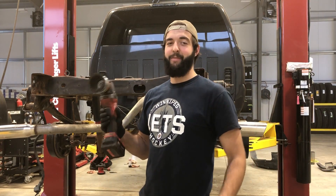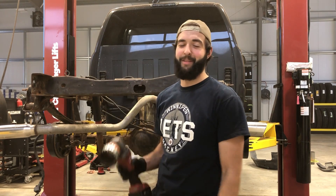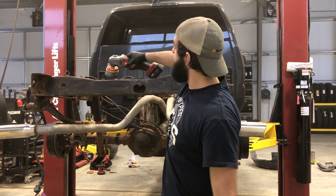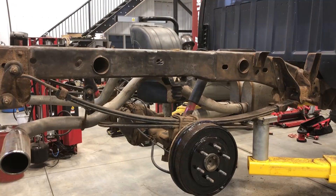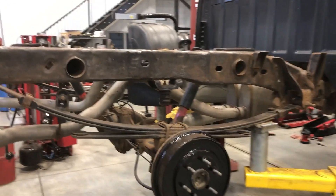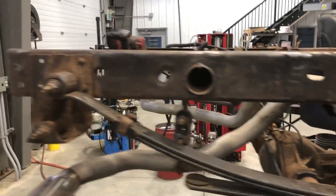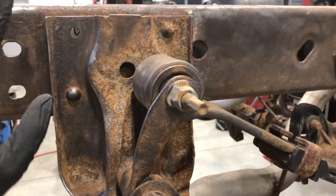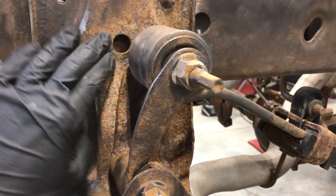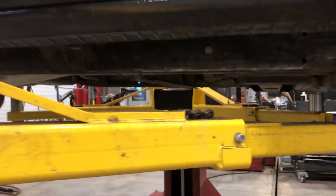So that's enough of the grinder for today. I've been at it all day — it's been over five hours of just straight going at her and I'm completely exhausted. But now it's time to use that needle scaler I talked about at the start of the video. Using the grinder and wire wheel for the majority of the work in the wide open spots works perfectly. You can see I got most of the frame down to a pretty good bare metal — I even got under the cab here, got it pretty good.